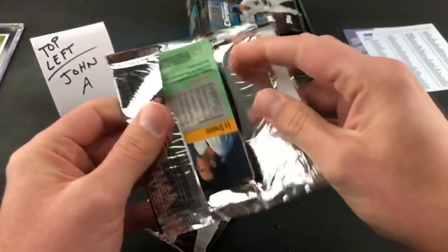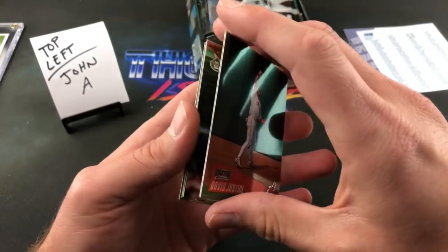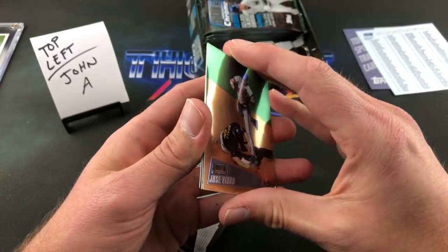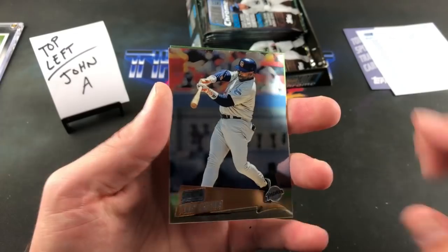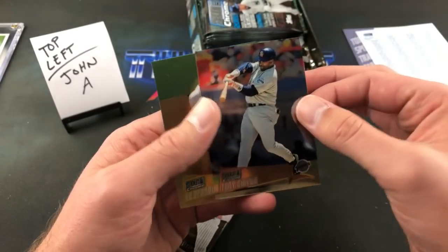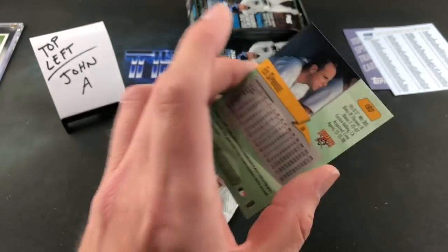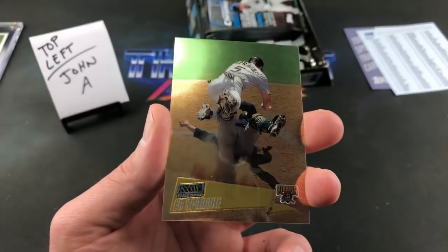I don't really go near early 2000s and late 90s boxes because unless they're chrome or finest I really don't trust the paper loss situation. This is a pretty interesting-looking card of Ed Sprague when he played for the Pirates — I don't really remember him playing there at all but that's kind of a funny-looking card. Mickey Morandini in that pack too. Dave Justice, Jose Vidro rookie card from 93 — I have that in my rookie box.